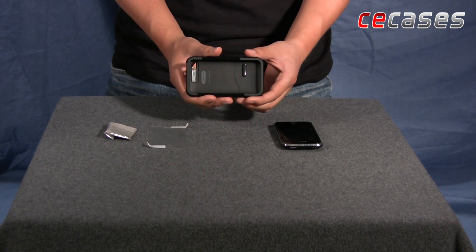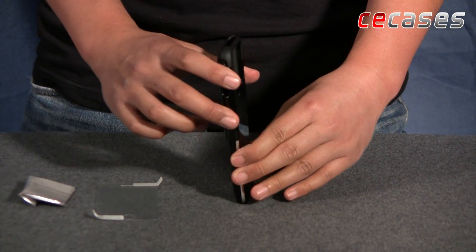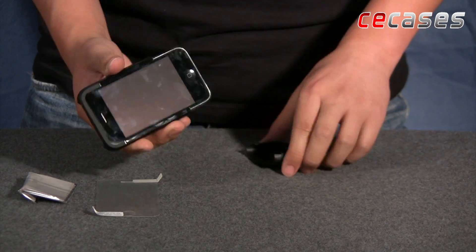The case type is where the bottom pops off and the top goes on. So we'll take our phone, slide it in, top first, and follow up with the bottom.